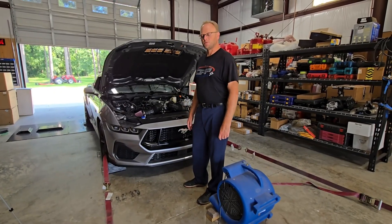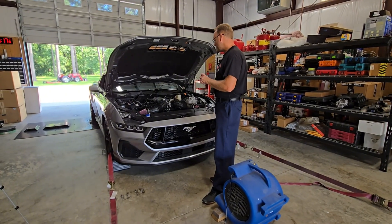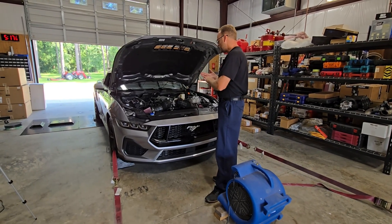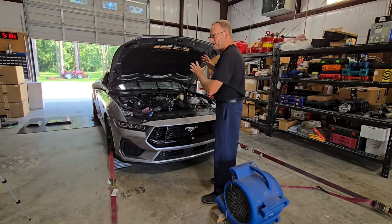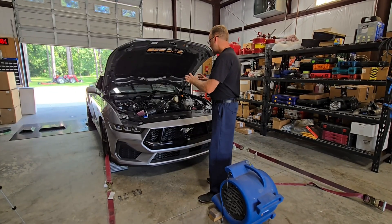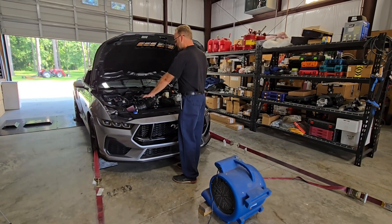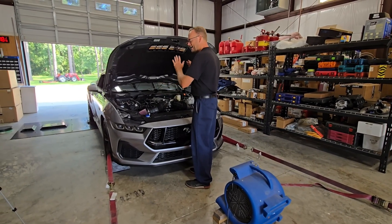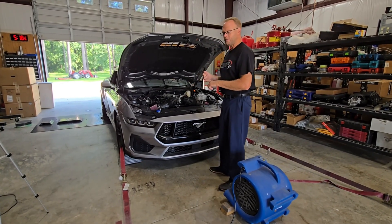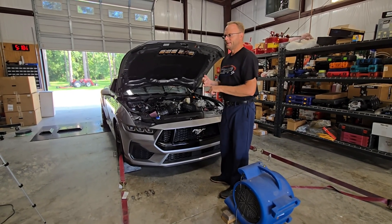Hey guys, this is Ray with DRP Motorsports. Welcome back to the shop. We've been working this car hard the past three days on our chassis dyno testing our E85 tuning, and we pretty much wrapped it up. To bring you in perspective, this car is a base GT — all stock: 3.15 axle ratio, 10R80 transmission. Up until this morning it still had the factory paper element air filters, which we just changed. For the past three days it was all stock, including the factory cat-back. It does have the active exhaust from Ford, but that's the only advantage it has.